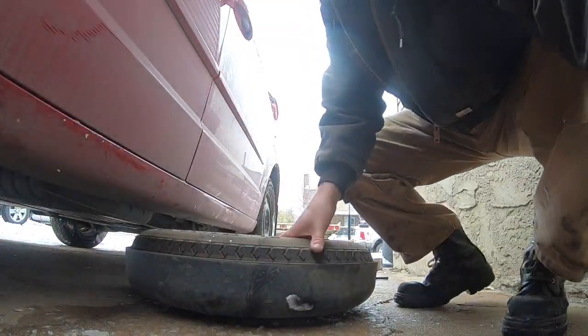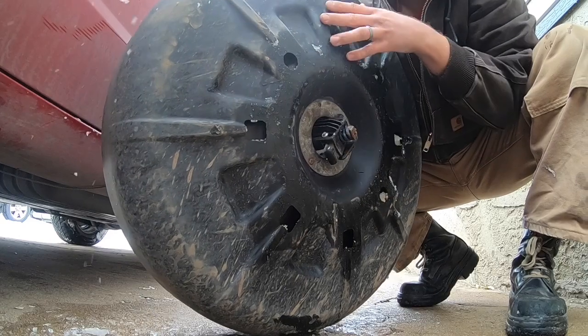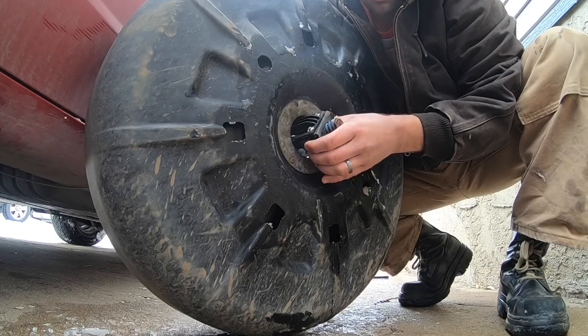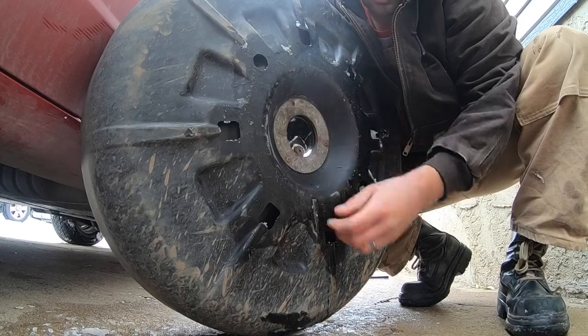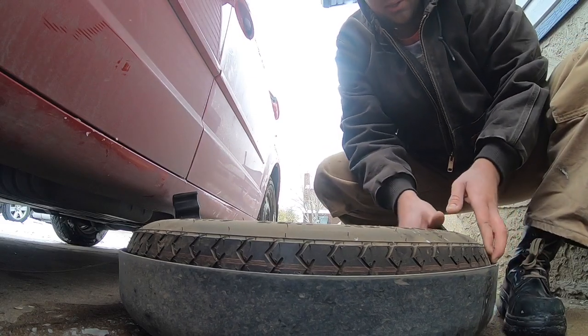Once you've got the tire pulled out, you just pick it up and there's a little locking mechanism here. What you have to do is push the cable through, give yourself a little bit of room to work, pinch these two little wings and push that assembly back through the tire. What that's going to do is allow you to separate your tire from the tire carrier.